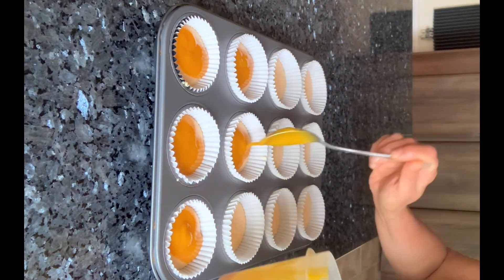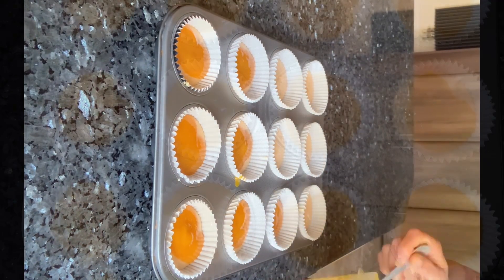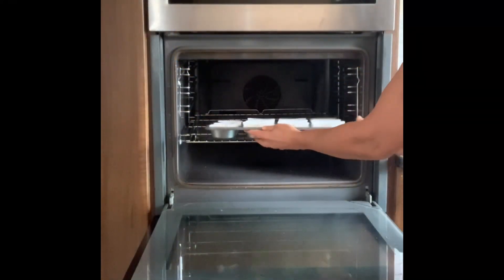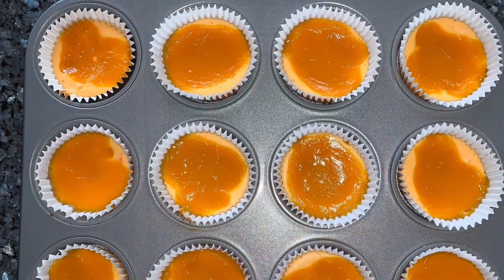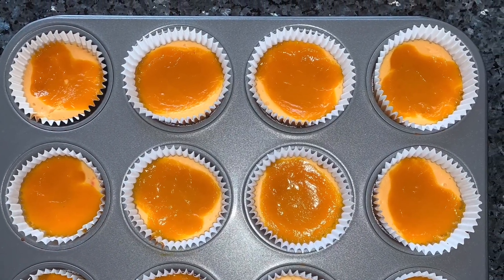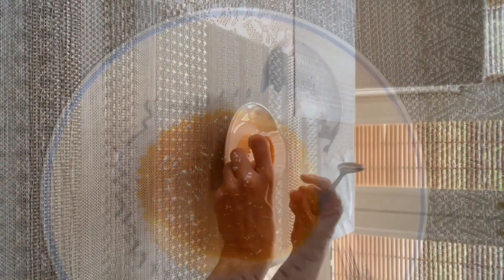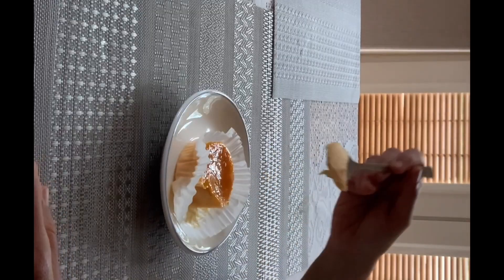After filling all the cups, place it in the oven and cook at 140 degrees Celsius for 20 minutes. Then remove the tray and allow it to cool. Refrigerate for about one to two hours. Transfer to a serving plate and enjoy the delicious mango delight. I'm sure you'll enjoy it.